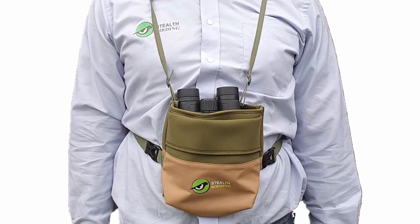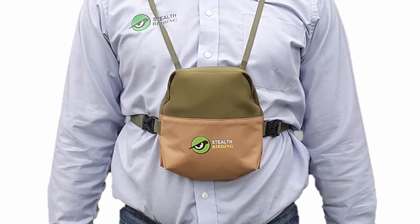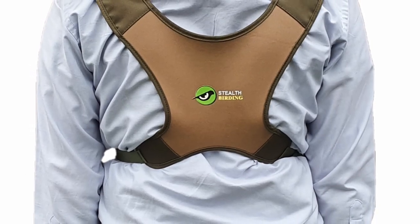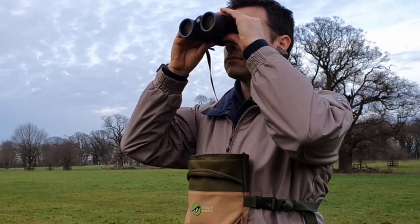For a short time, we are currently giving away our Stealth Birding Harness free with these binoculars. This well padded harness is far more comfortable than using a standard shoulder strap and with the front pouch offers more protection for your binoculars. Thanks for watching, I hope you enjoyed the video.